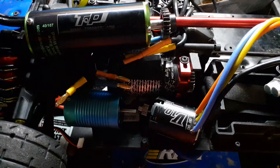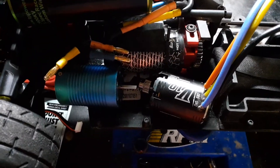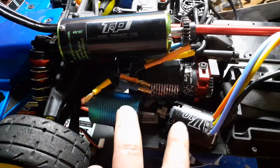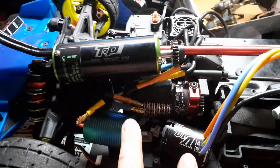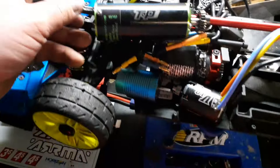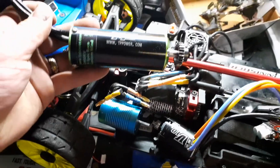You can see where it ends — pretty much two of these smaller motors is about the size of the BLX motor, maybe slightly bigger side by side, but close. But then if you look at the TP Power motor, it's just way bigger — the thing's enormous.